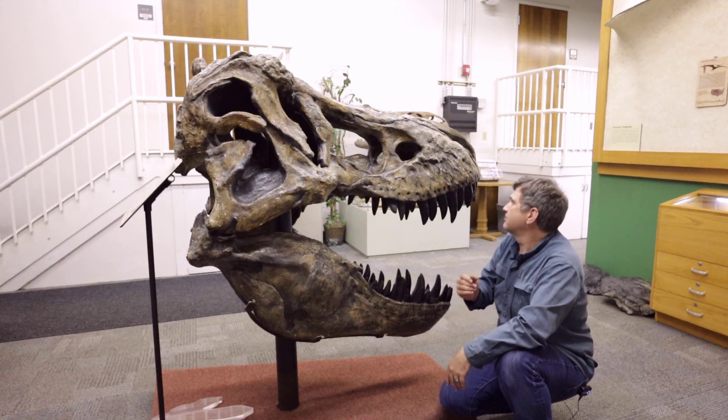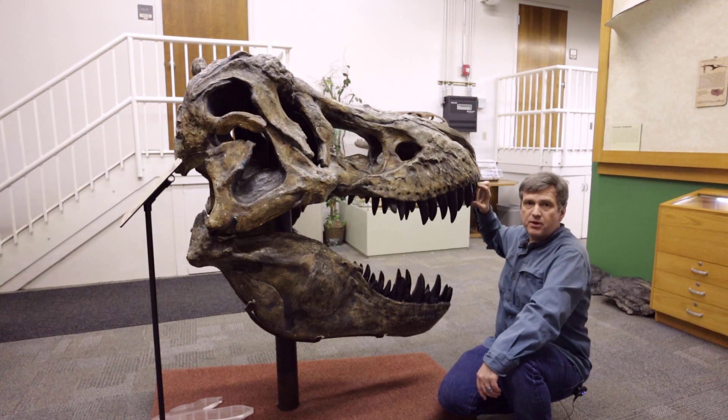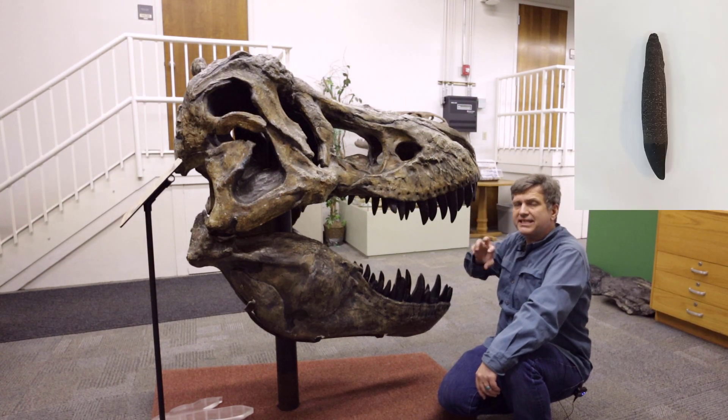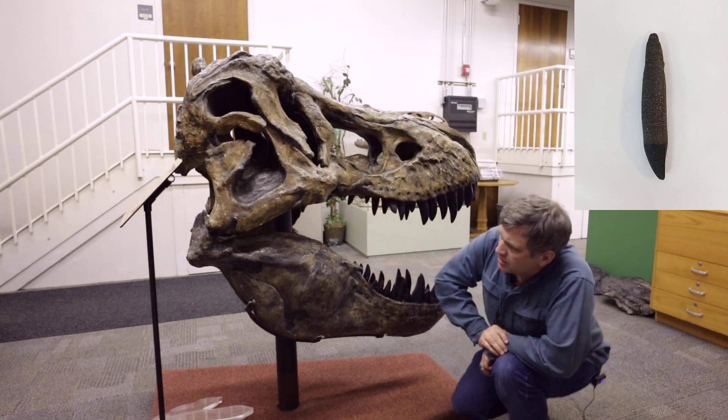Just an all-business monster. And up front — which we'll get a close-up in a moment — you have the premaxillary teeth, and they're a little more dainty than these other big monstrous daggers. This is Tyrannosaurus rex.